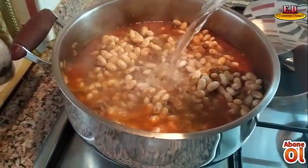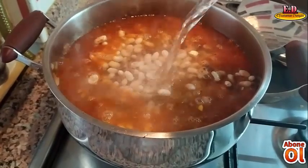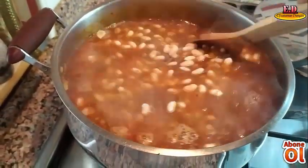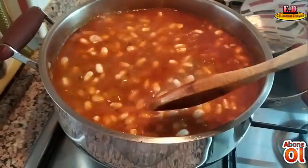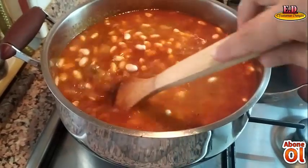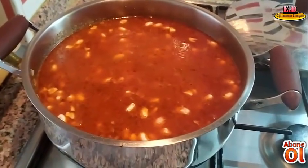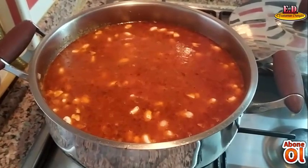Ben size hangi baharatları eklediğimi söyleyeceğim. Yemeğimin üzerine kaynatmış olduğum suyumu da ekliyorum. Su üstüne çıkacak ve ara ara kontrol edeceğim; çünkü biliyorsunuz kuru fasulye su çeken bir bakliyat arkadaşlar. İçindeki tavuk bouillon, kırmızı pul biber, kekik ve karabiberi iyice özleştirmek için karıştırıyorum ve yemeğimin kapağını kapatıyorum. Kaynadıktan sonra pişmesini bekleyeceğim; gerekirse su da ilave edeceğim.